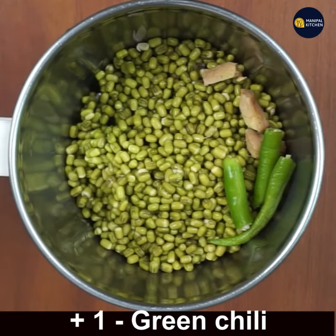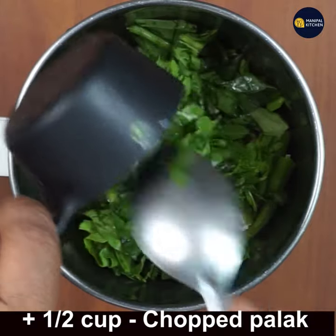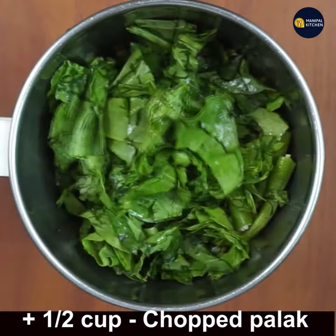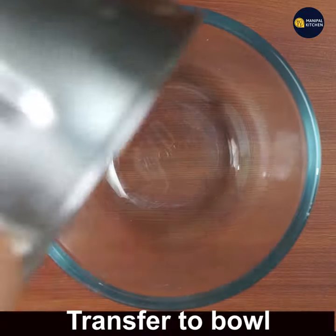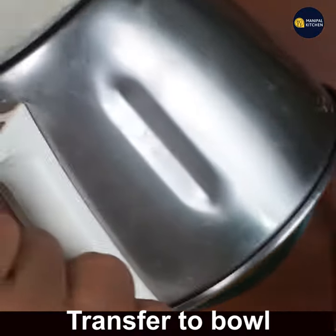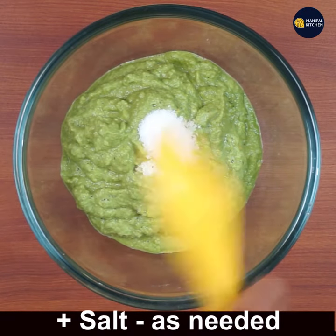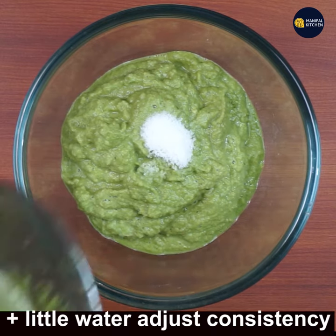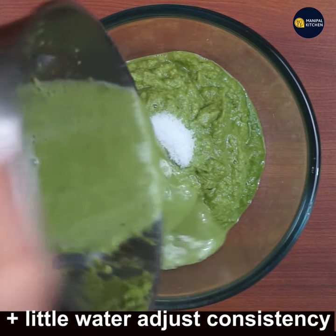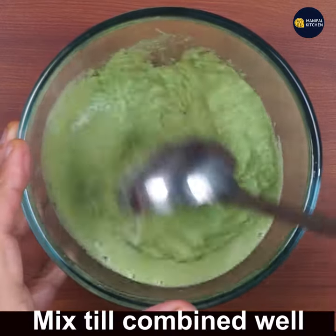Add half cup chopped Palak leaves — only leaves. Close the lid and grind it fine. Transfer the batter to a bowl, add salt as needed, add a little water, washing the bowl, and adjust the consistency.